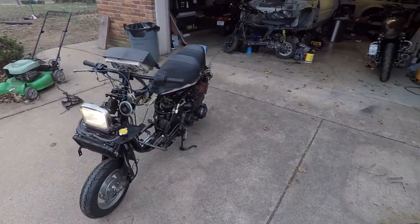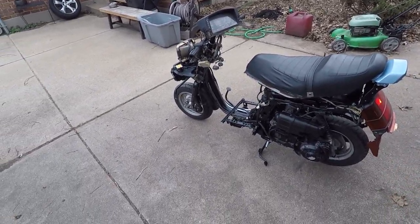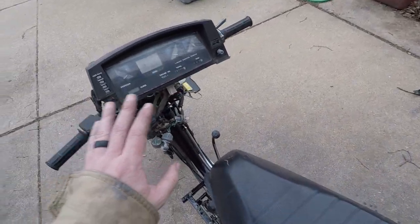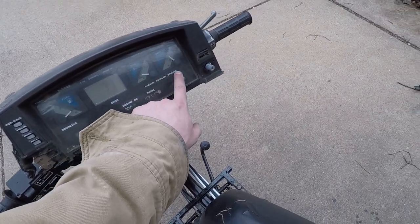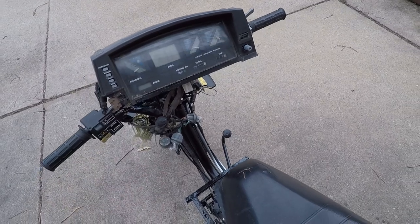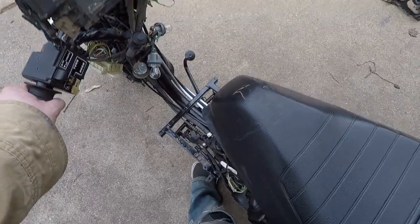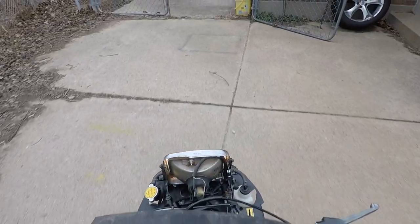All right, I hope this is working through on the auto vlog setup so we can take this thing out for a quick test rip before it rains — looks like it's getting ready to rain. I just wanted to show you all we are still at a nice cool temperature, doesn't seem like there's any sort of issue there. Volts look good, looks like the battery's charging the way it's supposed to. Let's go for a quick test rip — it actually runs pretty decent with that Chinese carburetor!